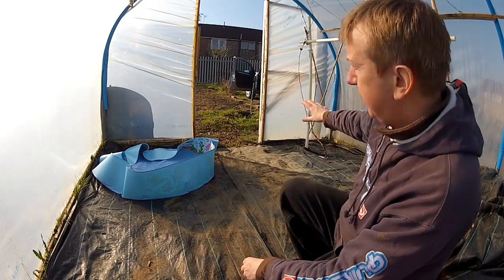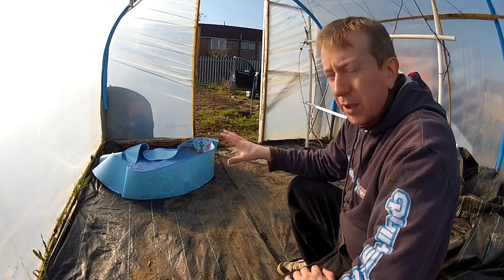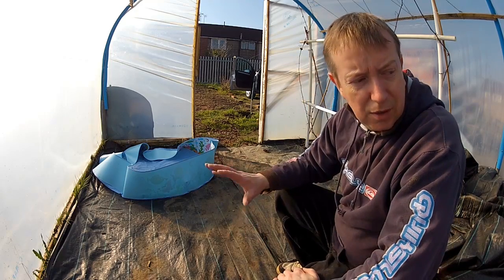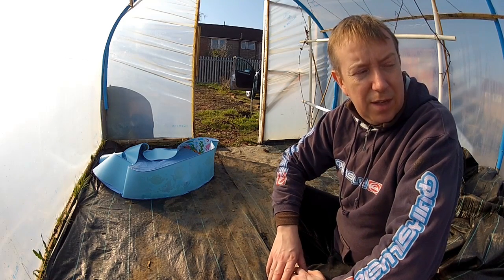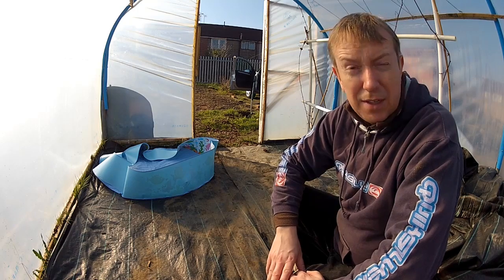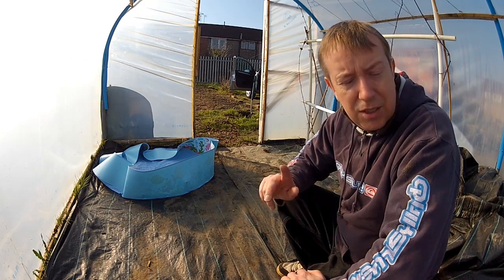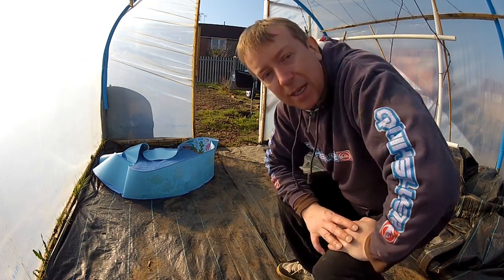I'm going to start up at this end with the grapevine just to get my spacing right and utilise the maximum space with the paddling pools. I've got eight altogether but I think I can fit ten in here — I'll have to get some more. I've also got those one-tonne bags, so it'll be an interesting experiment to see how long they last.